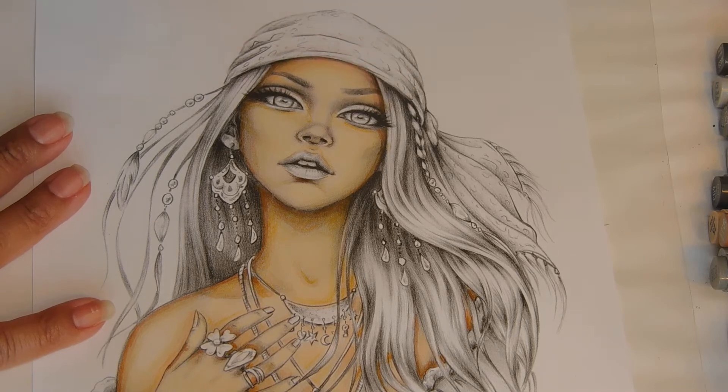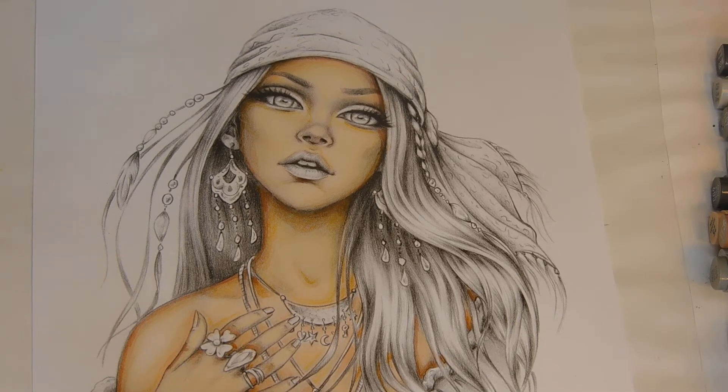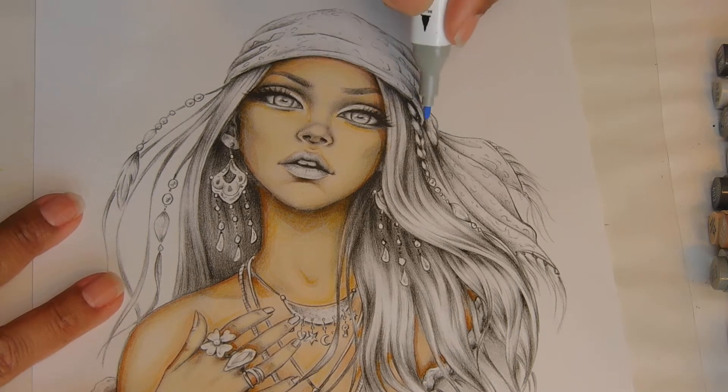I know what I want to do here — I'm going to make her hair like a reddish auburn, and this will come out really nice, it'll be pretty.